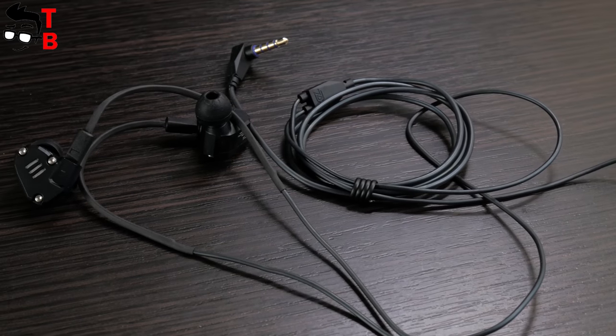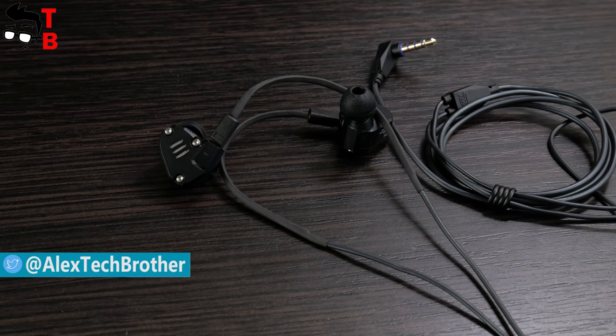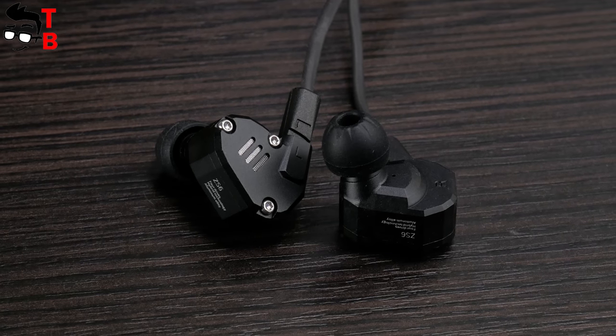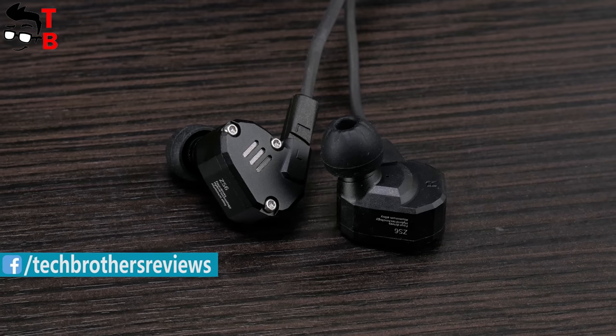Hey, what's up, Zizek brothers! Some days ago we published a video with ultra-budget earphones called KZZSE. They cost about $5 and provide really good sound quality. You can watch that review by the link in description. Today I want to tell you about another earphones from the same manufacturer.